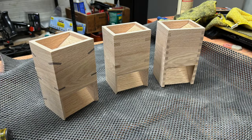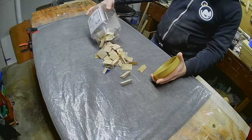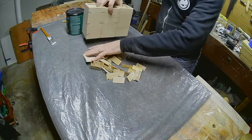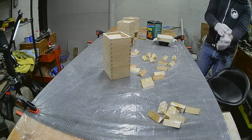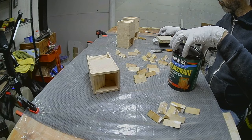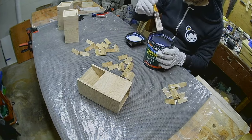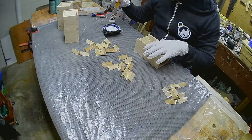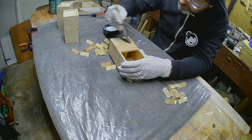I am really happy with how these cleaned up. I've chosen a water-based polyurethane finish for these towers — it should hold up well to gameplay environments. Just watch that end grain pop on those box joints.